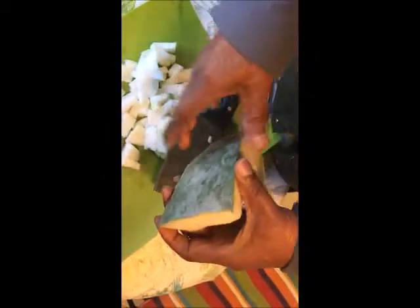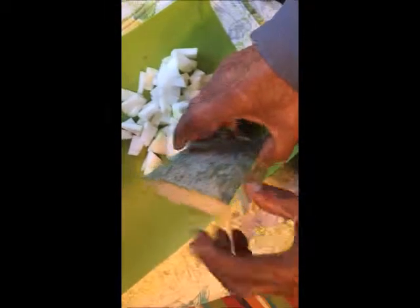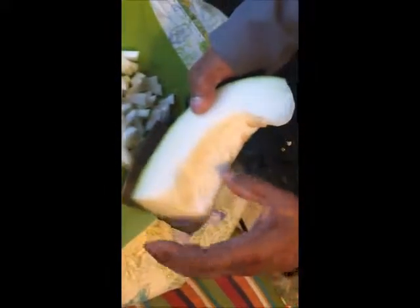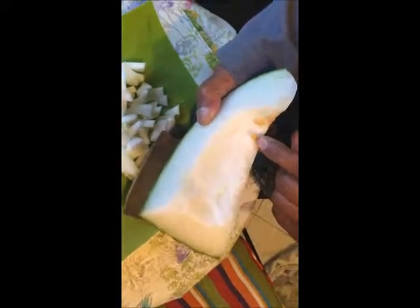And it is smooth — not fuzzy, it is smooth — and it has a very thick skin. You cannot use a peeler to get the skin off; it will take you years, so you have to do it by hand.